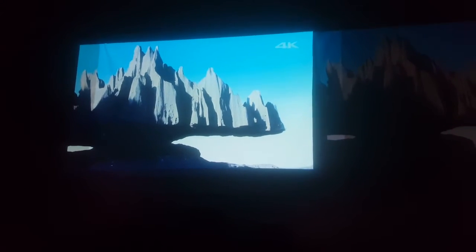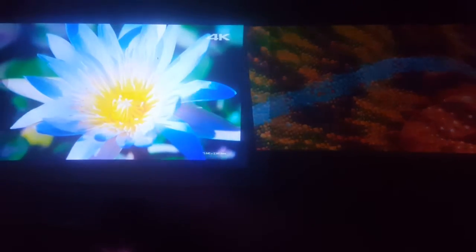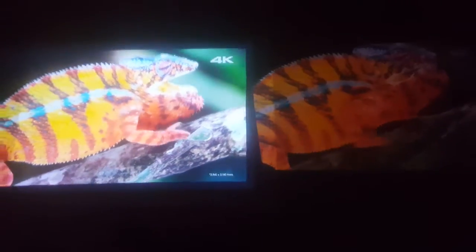The new one I got is the Sony VPL-VW50, and it's quite a bit more expensive projector, and what I'm running now is just some 4K video off of YouTube. I'm just running them on two different computers, both through HDMI, and as you can see, there's just no contest.